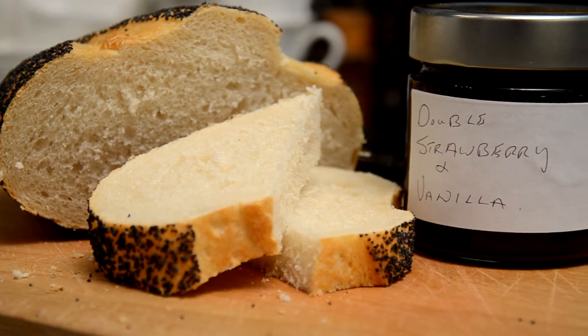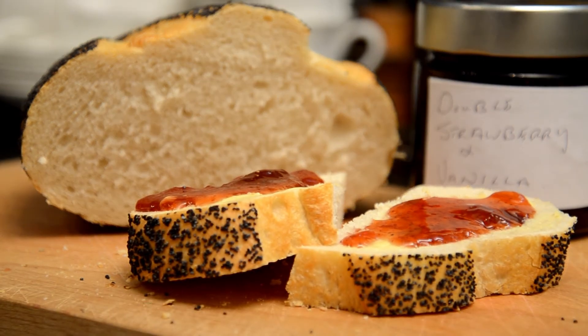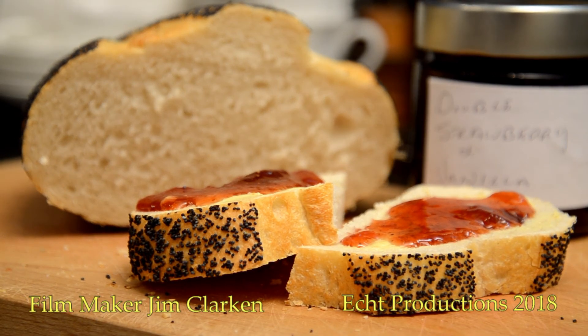Then it's ready — ready to be tasted. Bon appétit.